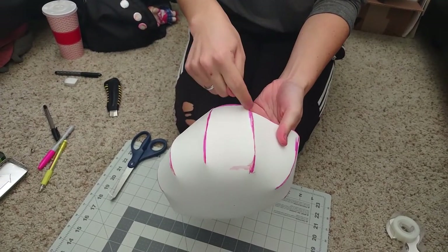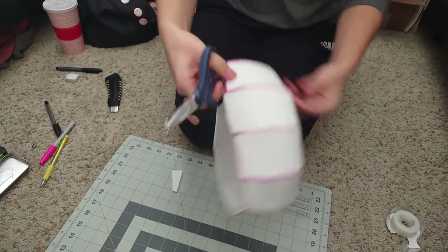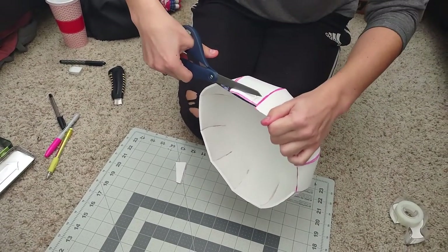Once you've glued it together, some of the seams might not line up perfectly, and that's totally okay. All you have to do is take some scissors and cut off the excess bits so that the entire bottom is flush with itself.